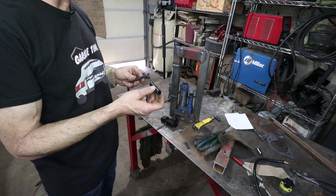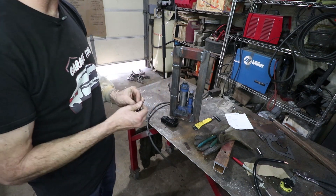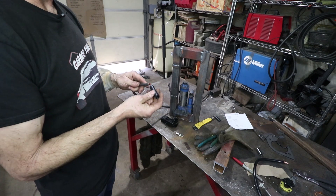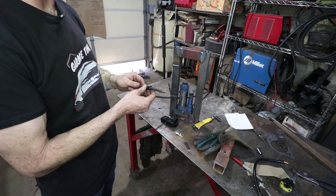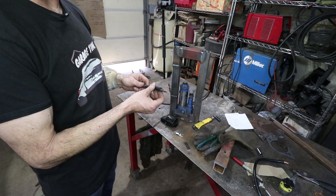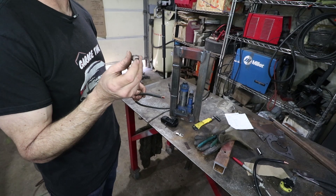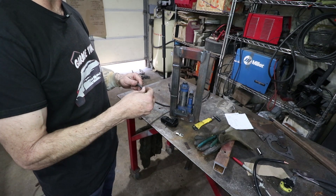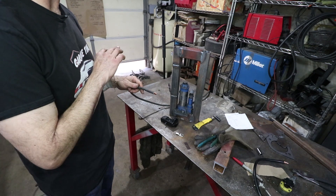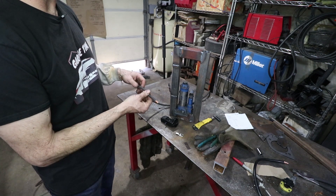I'm going to slide this heat shrink on now — I think it'll go over the terminal too, but it's kind of tight, so it's better to put it on the cable first. This is not your Home Depot variety heat shrink. This is by Raychem and it is double wall, meaning it's extra thick and it has adhesive on the inside. When you melt it, it actually glues itself to the wire. It provides a lot more strain relief and it prevents any air from getting into the joint where it could cause corrosion. This stuff is the good stuff.